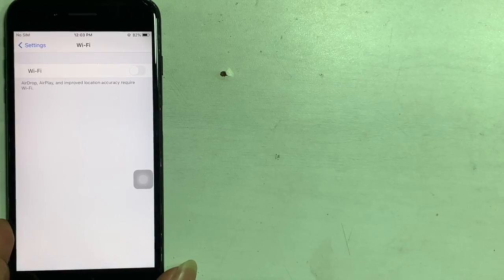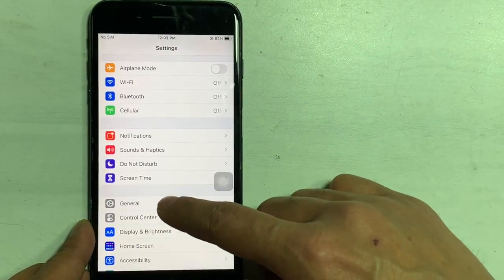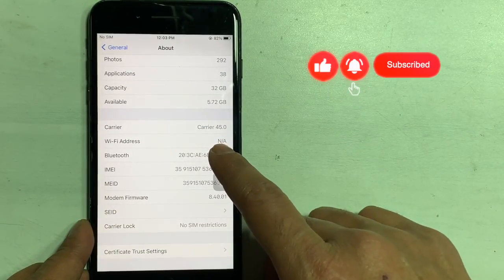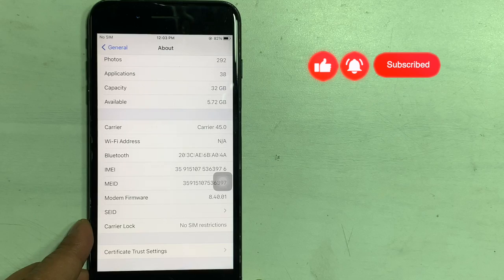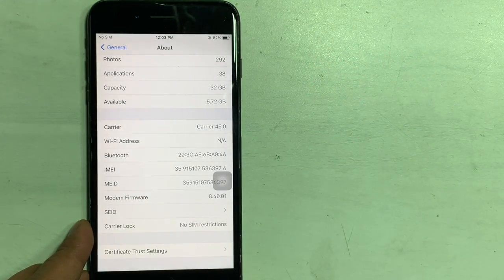If the problem is still the same, go and check Settings > General > About. Scroll down and see if the Wi-Fi address shows 'not available.' That means there is a hardware-related issue.